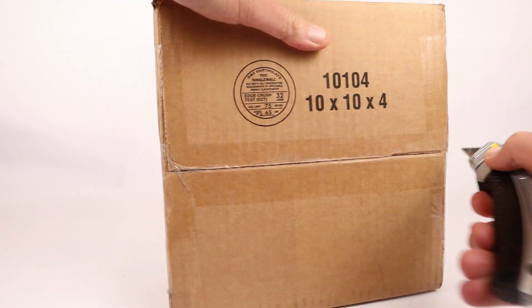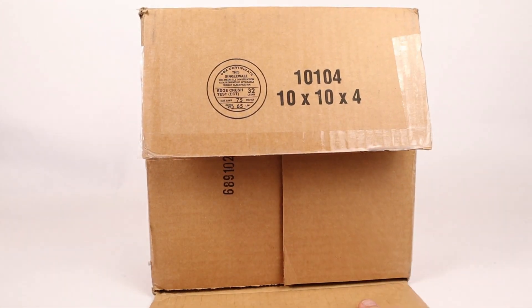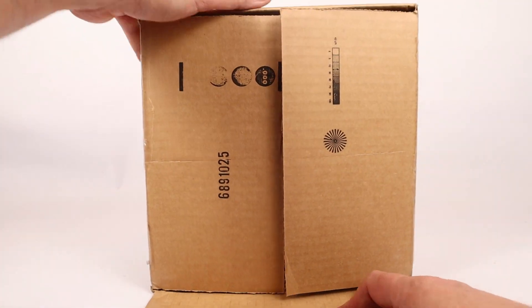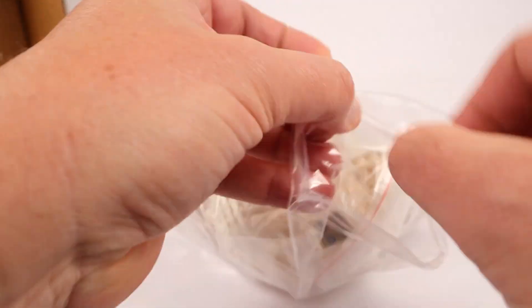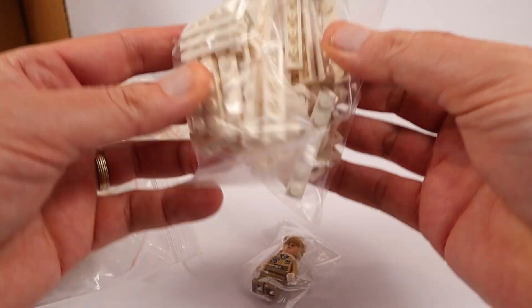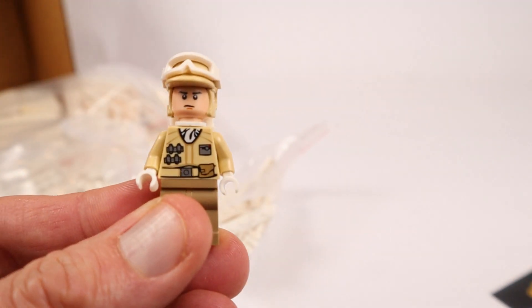One thing I've noticed recently is whenever I open a box of Lego bricks and it's just white Hoth bricks, I get a little depressed because I want cool stuff. But we need a lot of white Legos so I shouldn't be that upset. We order our Legos from Bricklink — they always have cool cards. This is Smiley's Bricks. Wait a minute! There is something other than white tile pieces — it's another Lego Rebel Trooper!